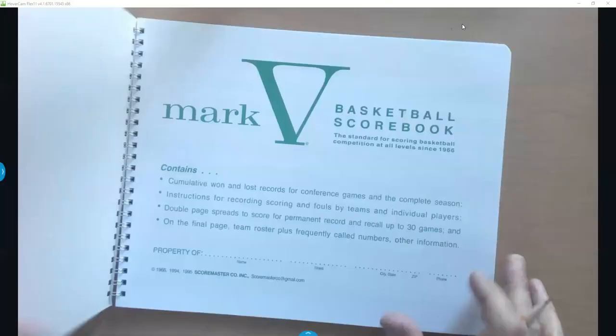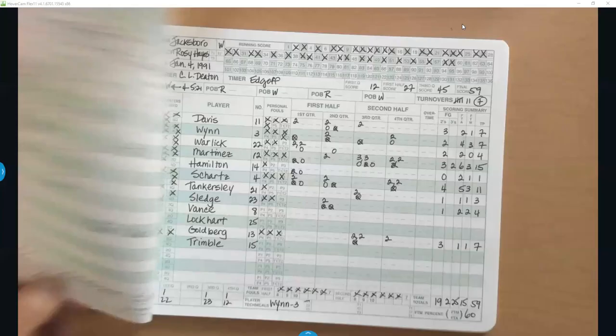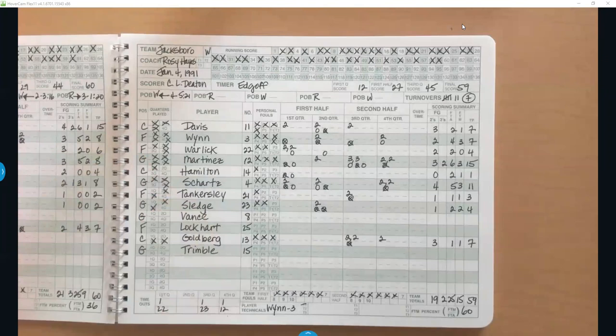The scorebook does give a little introduction — scoring instructions — in case you forget how to do things. However, most people who keep scorebook for a long period of time will come up with their own little system. As long as you're consistent and the coach and referees can understand what the marks mean, that's all that really matters. There are little idiosyncrasies that every scorekeeper has. The book also gives you a sample scored game as an example.